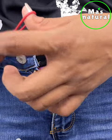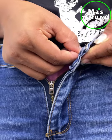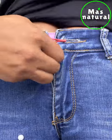All you have to do is take the elastic band and place it inside the button of the pants, then pass it through the buttonhole and bring it back to the button. This way you can temporarily keep wearing your jeans even if they don't close.